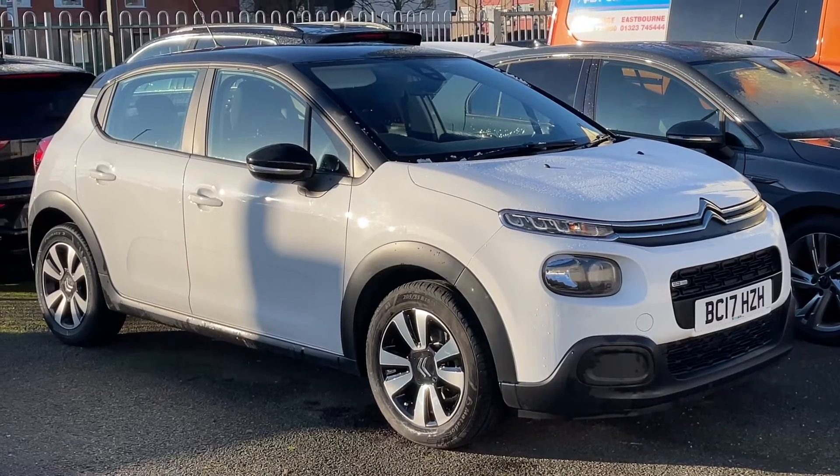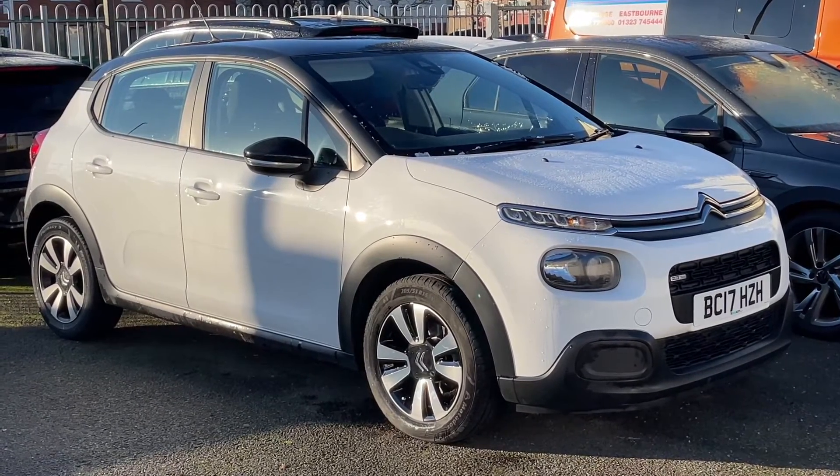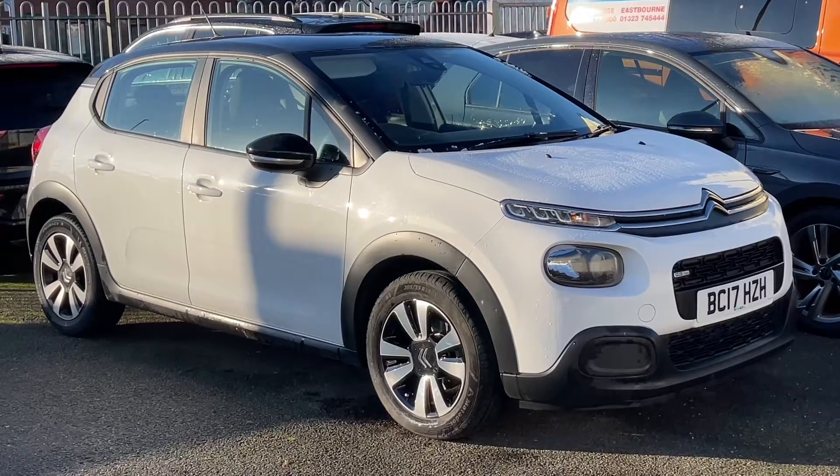Here we have the Citroen C3 on a 17 plate. I'm going to start off by showing you inside the boot, and then we'll hop in and run through some controls on the inside from there.